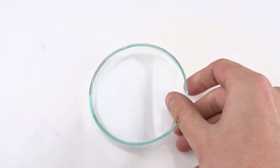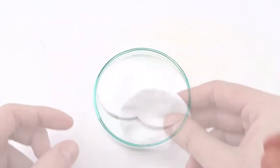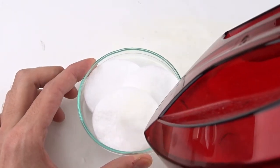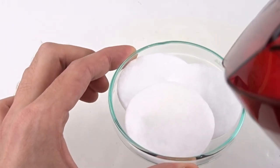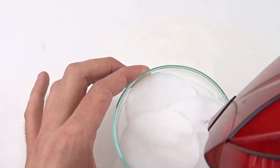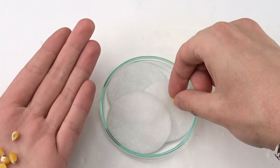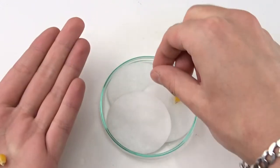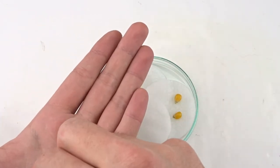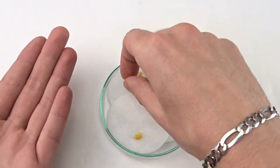Then I took a petri dish and a few cotton pads and put the kernels on top of them. I watered the cotton pads and started taking photos. The cotton pads must be wet all the time, so you should water them regularly. Tell me in the comments what you think will happen.